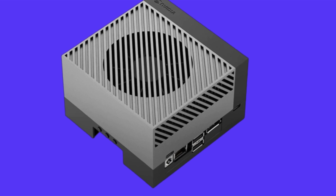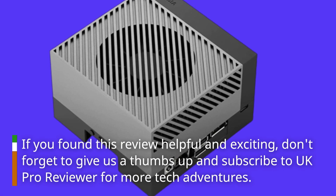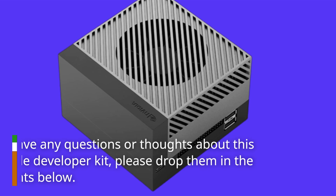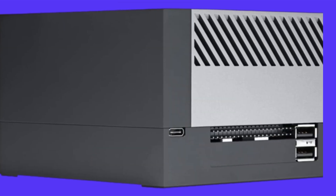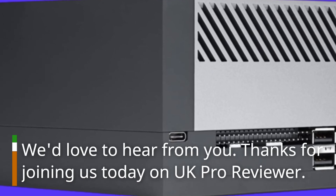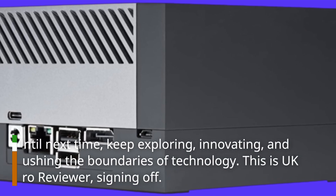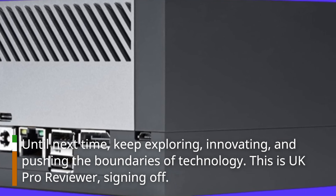If you found this review helpful and exciting, don't forget to give us a thumbs up and subscribe to UK Pro Reviewer for more tech adventures. If you have any questions or thoughts about this incredible developer kit, please drop them in the comments below — we'd love to hear from you. Thanks for joining us today on UK Pro Reviewer. Until next time, keep exploring, innovating, and pushing the boundaries of technology. This is UK Pro Reviewer, signing off.